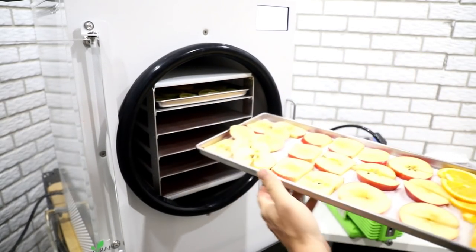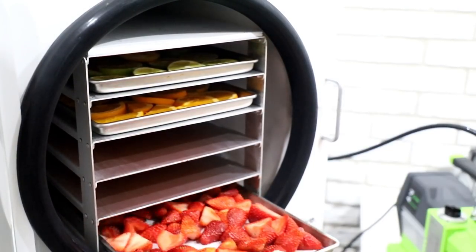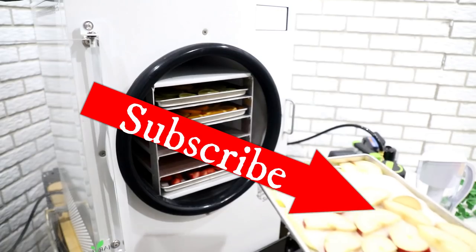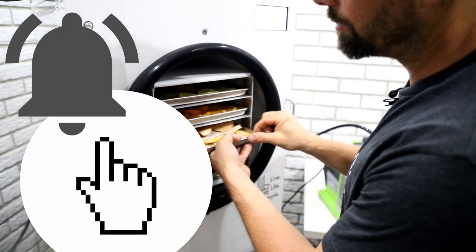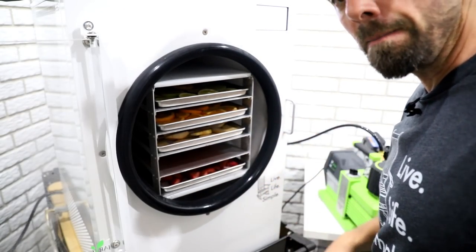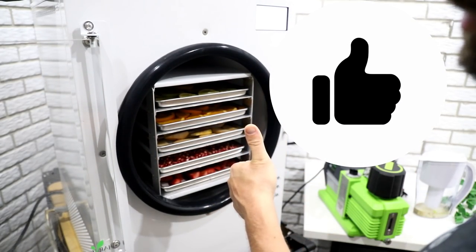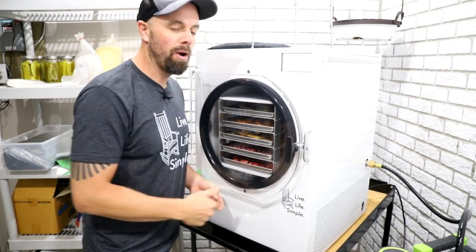Well, if nothing else today we have a lot of beautiful-looking freeze-dried fruit. If you want to see more beautiful videos — not just fruit, all kinds of different foods — make sure you subscribe to Retired at 40 Live Life Simple, and while you're there make sure you click that bell to get notifications of future videos. That's every Sunday at 8 a.m. And if you learned something today and found the video helpful, make sure you give us a thumbs up — that really helps with the YouTube algorithm.